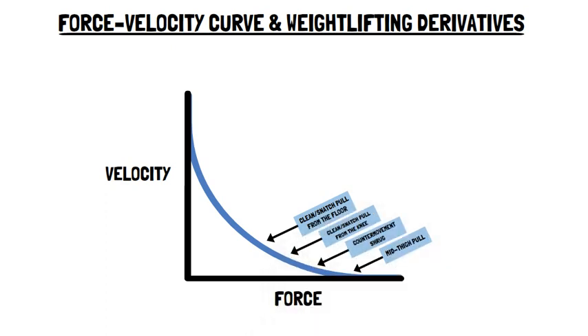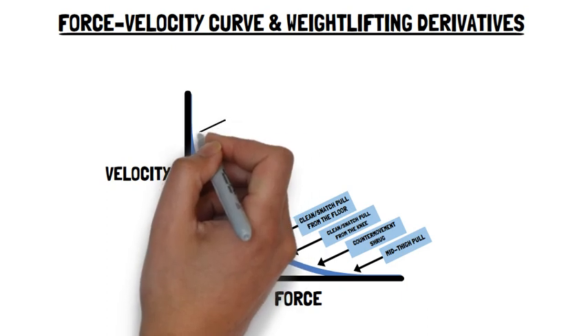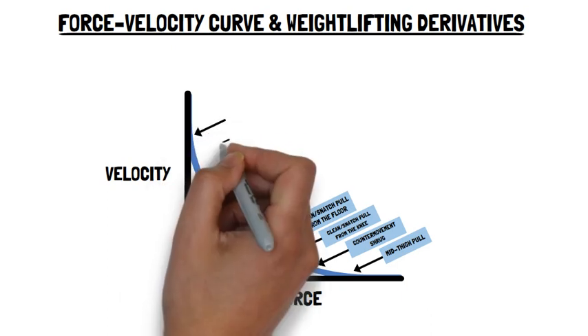During these movements, due to the decreased displacement of the external load, loads in excess of the athlete's 1RM power clean or snatch can be used. Whereas weightlifting derivatives that are more ballistic in nature, and typically use lighter loads, target the high velocity end of the force-velocity curve.